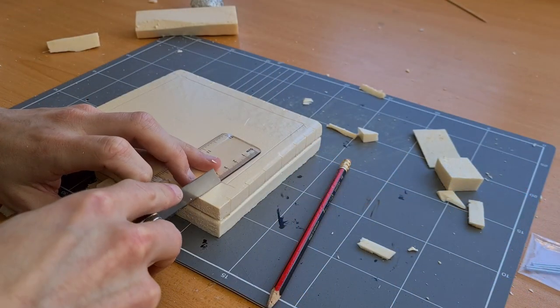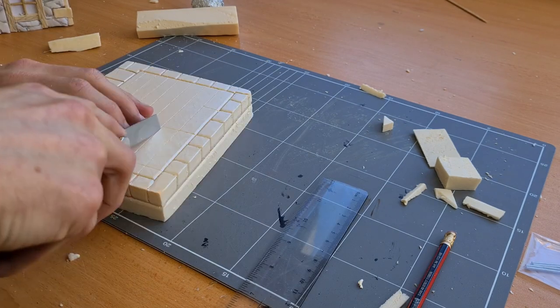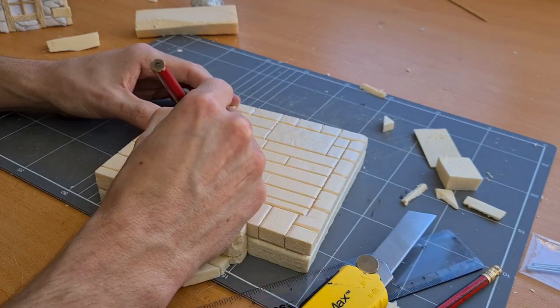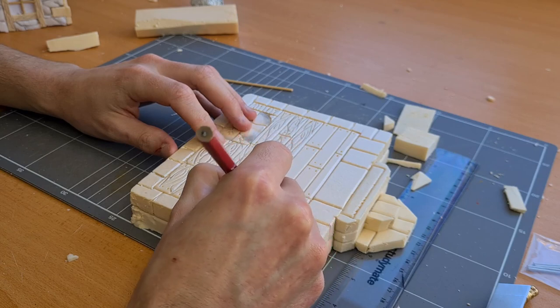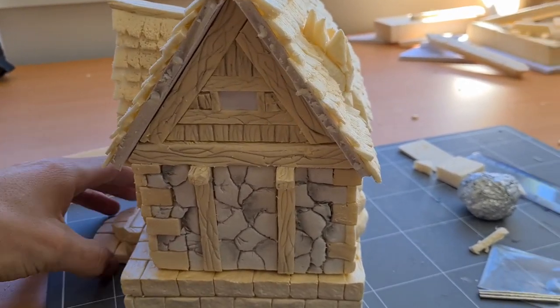Taking a break from the house, I moved on to texturing the base. I marked out the stones, marked out the planks, lined out the fireplace, got a pencil, and widened those grooves. I finished off the shaping by adding nail holes, doing some stone texture on the fireplace area, and then adding wood grain to the planks. Then, with an aluminium bowl, just rolled over all the stone to give it its texture.